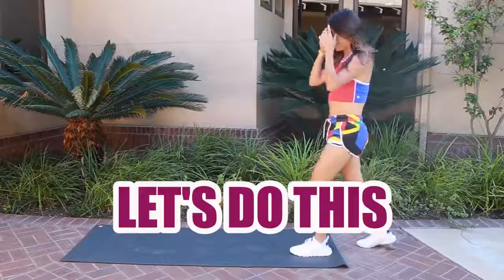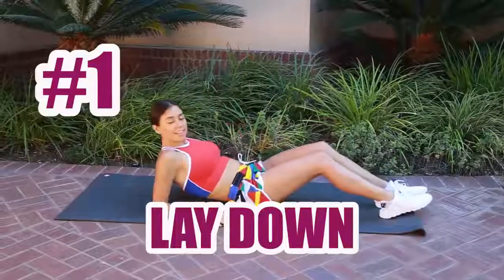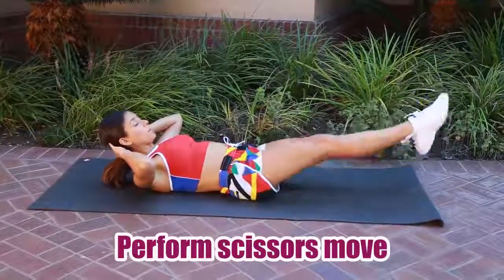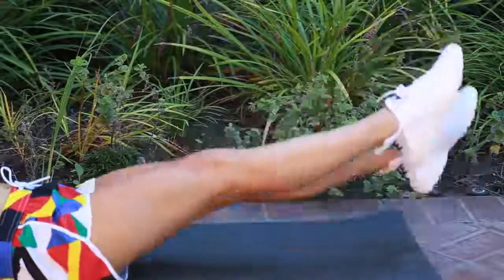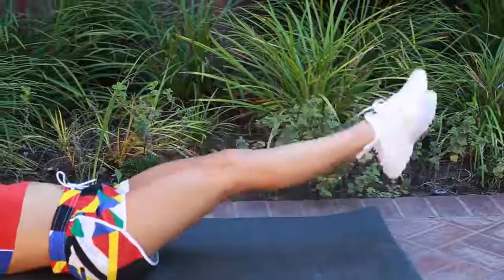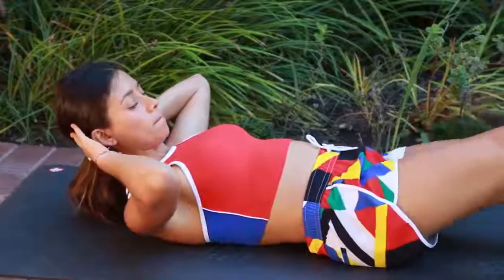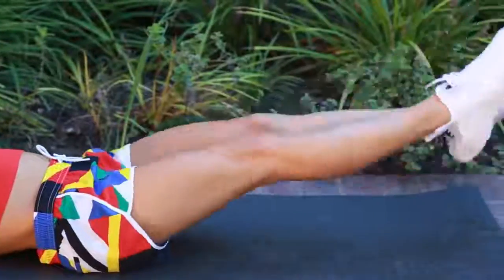Enough talking — let's get on with the video. Exercise number one is the scissor exercise. You're going to raise your head, put your arms behind your head, raise your feet, and move them in a scissor format. You don't want to go too quickly — make sure you're doing the exercise right and breathing correctly. Inhale and exhale. It's better to go slow and do it right.